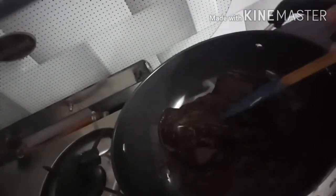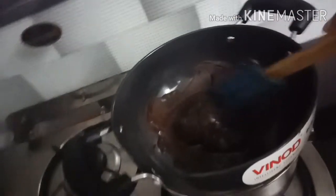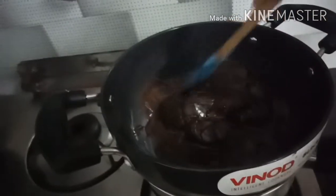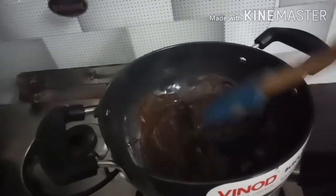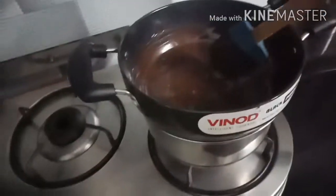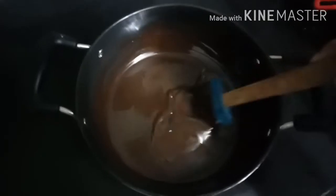Keep stirring, and in between you can leave it for 10-15 seconds and then start stirring again. This is the kind of consistency we get. Now you can take it off the gas stove and keep stirring, but there is a little bit of water since we have to make chocolate chips, so the consistency needs to be right.